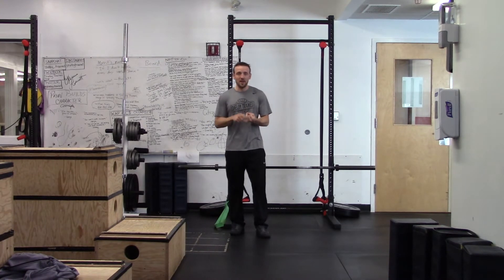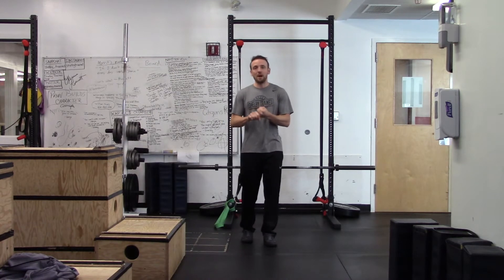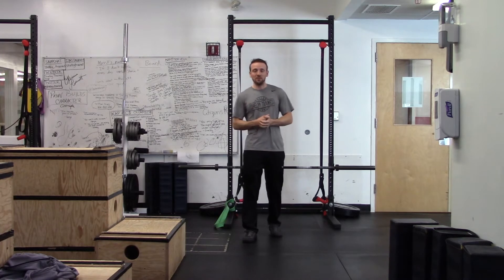One, in terms of stability of the ankle joint. And two, the ability to actually load the most powerful position, which allows you to be quicker, stronger, and more explosive on the basketball court.